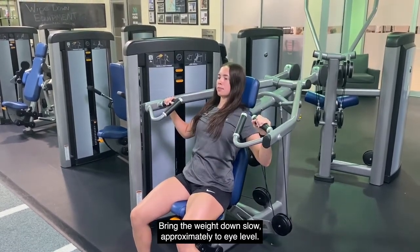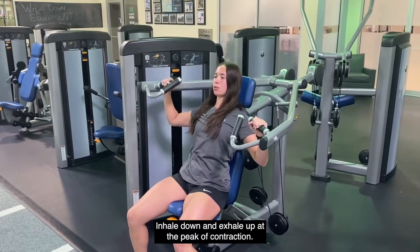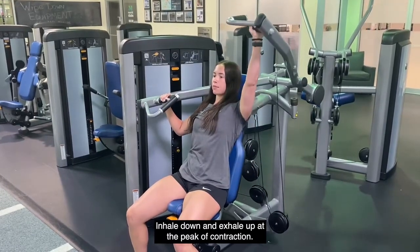Bring the weight down slow, approximately to eye level. Inhale down and exhale up at the peak of contraction.